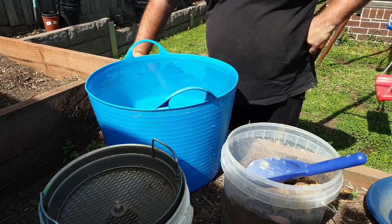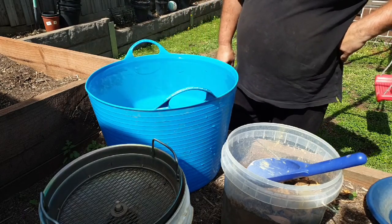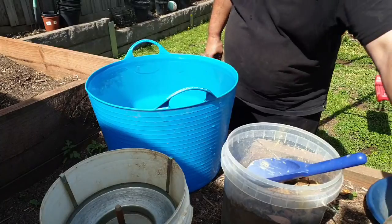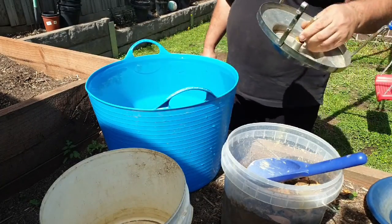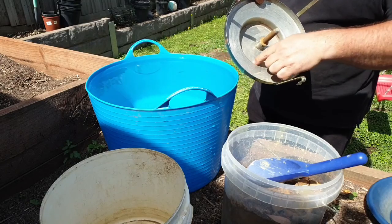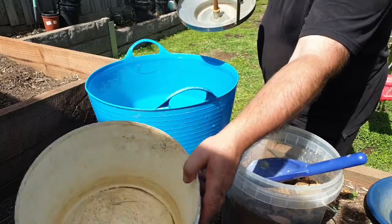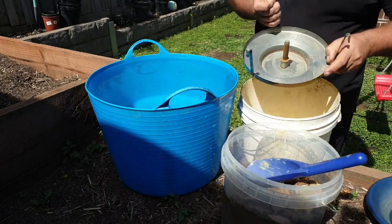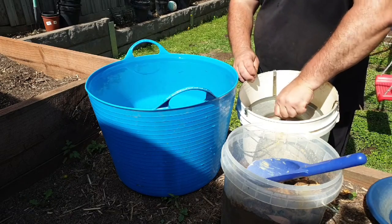Today I'm going to talk about the rotor pan — a bit more of a description about it and how it works. This is the base just here; it has this little dish bit at the bottom. I'll use a 10-liter bucket and demonstrate how I use it, so that fits in just like that. The base is fairly stable — it doesn't spin.